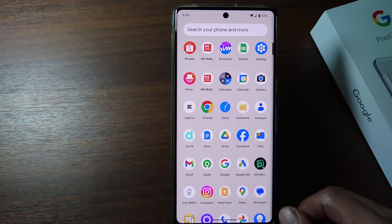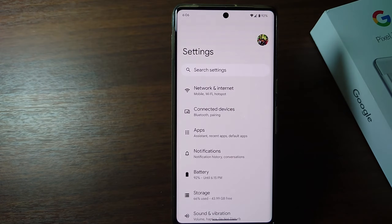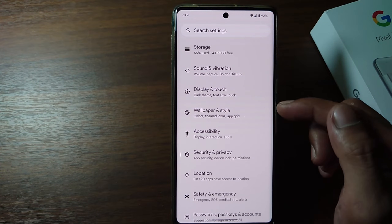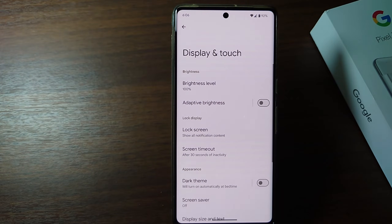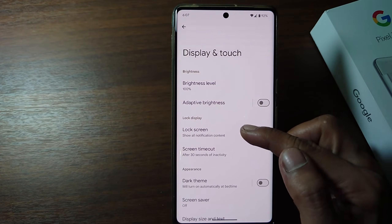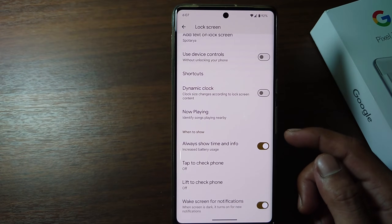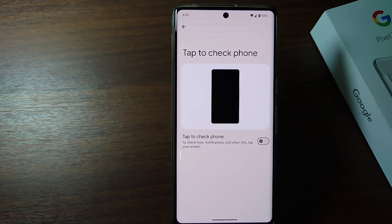Firstly, go to Settings, then scroll down and tap Display and Touch, tap Lock Screen. There is a Tap to Check Phone option here — go ahead. You can activate the Tap to Check Phone feature here.